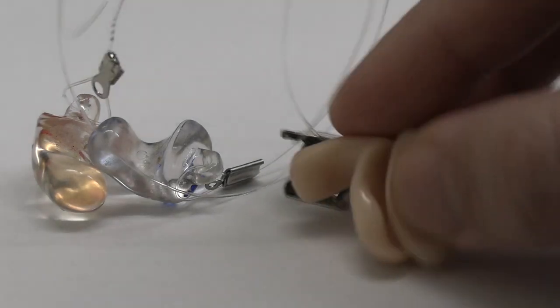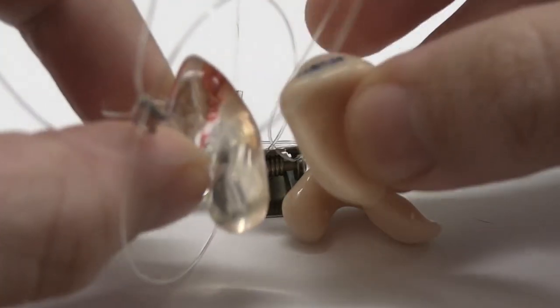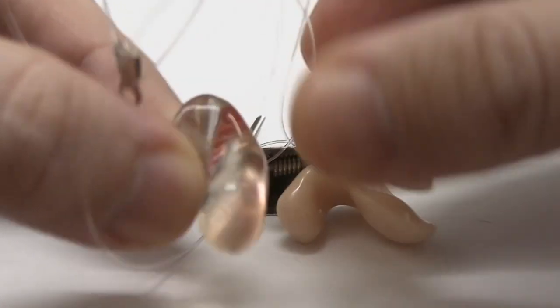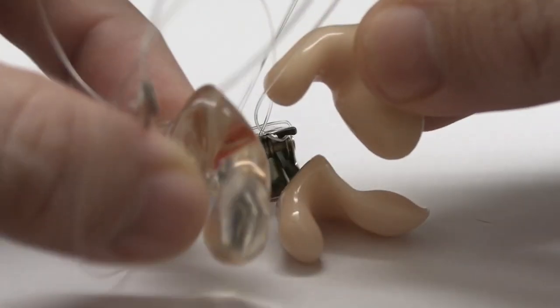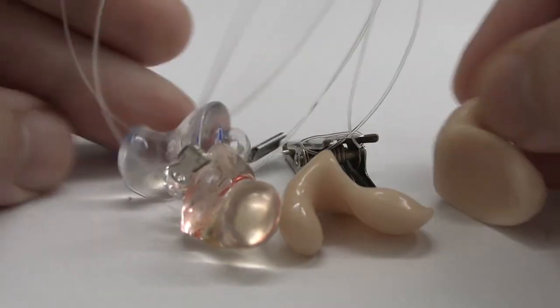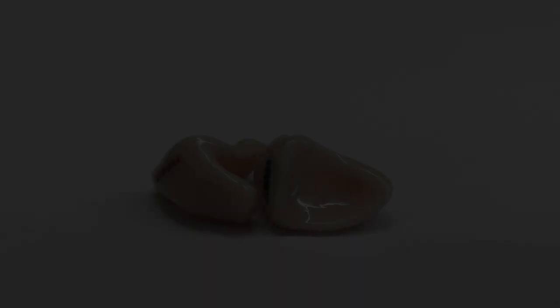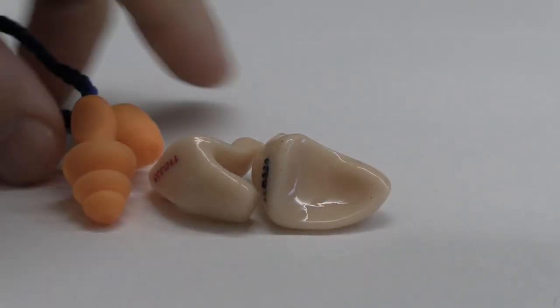They also give you this little clipping mechanism so you clip it onto your shirt and you never lose them. Side by side, they're approximately the same size since both were molded from the same ear on almost the exact same day. The acrylics are substantially harder and not really comfortable for sleeping, although I have slept in them a couple of times — the silicones are just better for that.